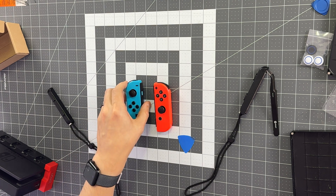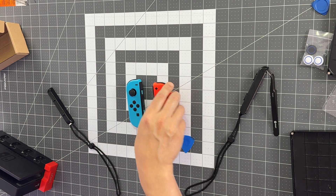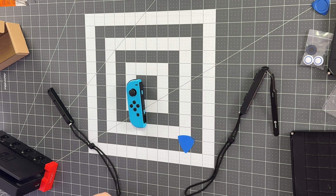We'll still have to do the recalibration on the Nintendo Switch, but before we do that, let's do the other side controller because the process is just a little bit different.